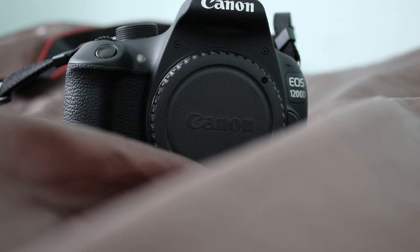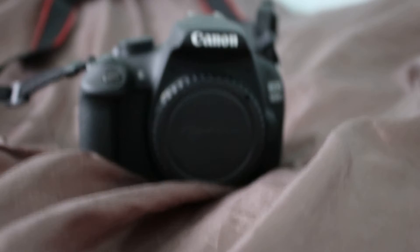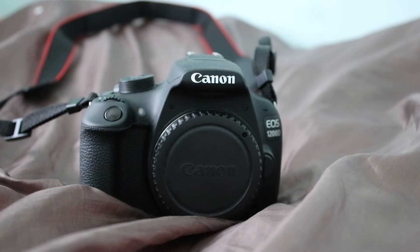So yeah, this is the video quality test. You might be able to hear a noise — it's making a ticking noise but that's just it autofocusing. As you can see, it's autofocusing on its own and it does it itself. That's in focus now.